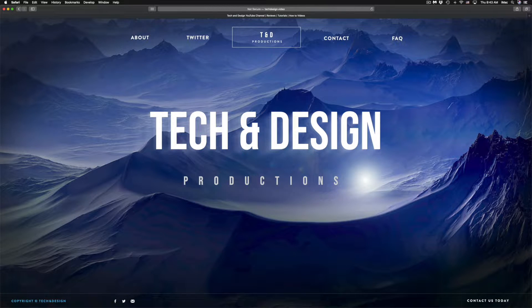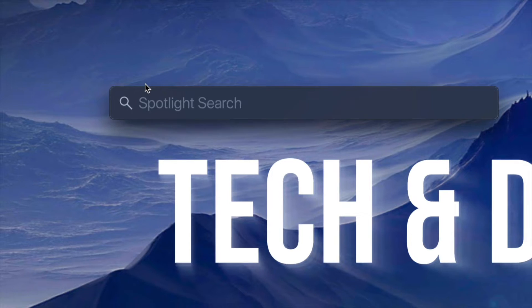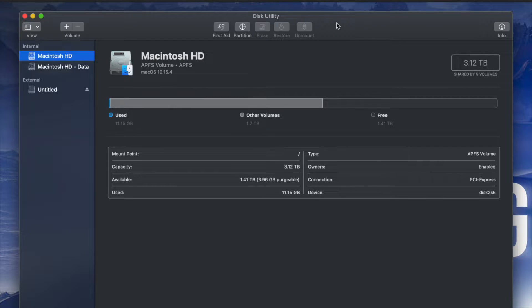What we have to do is go to Disk Utility. On the top right-hand side of your screen you will see Spotlight Search. Under Spotlight Search, look for Disk Utility. Disk Utility is something that's built into your Mac no matter which Mac you have.